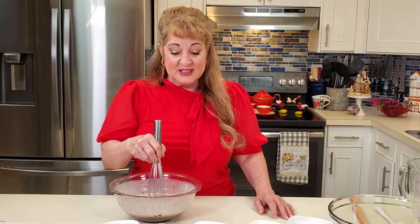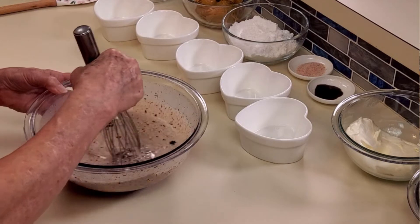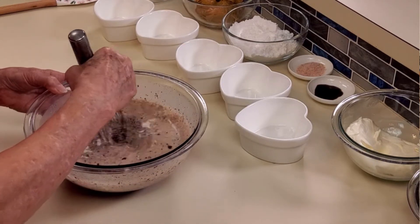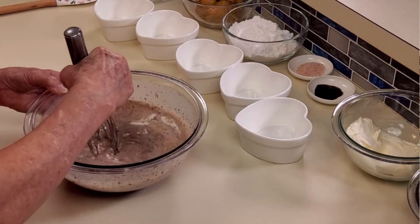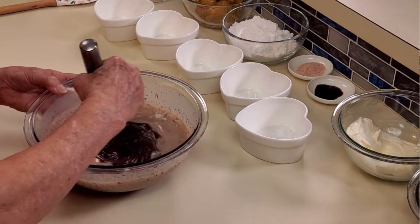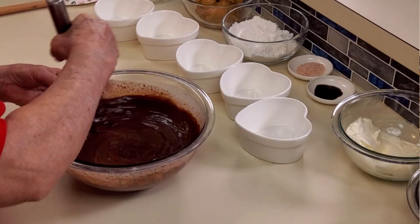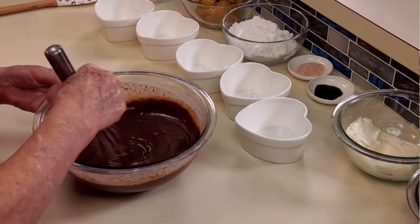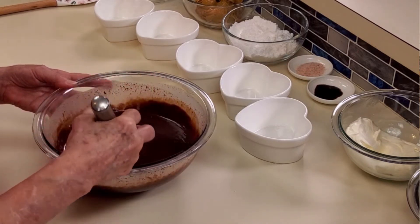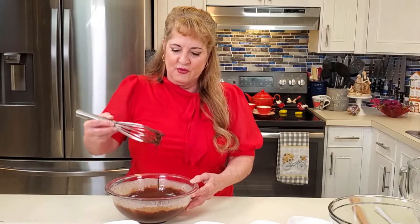Our cream has been sitting in the chocolate for three to five minutes and now we're going to make it into beautiful ganache. Take a whisk, put it in the center, and make simple circles starting in the center, moving out to the edge as it comes together. You don't want to incorporate a lot of air, so keep the whisk down in the bowl the entire time. Set the ganache aside to cool slightly while we make our peanut butter mousse.